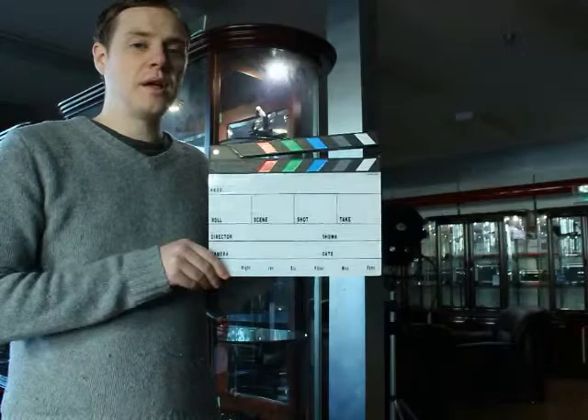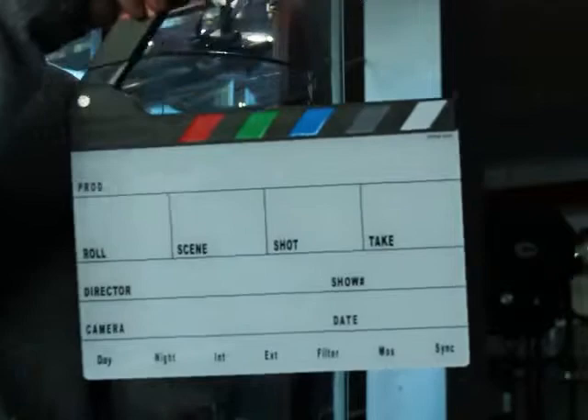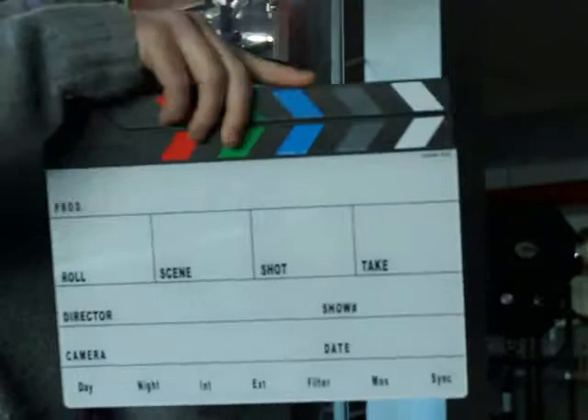Here we have the K-Vision Next Generation Clapper Slate. It has all the same standard features as a regular slate with some new enhancements. The new single bolt hinge mechanism provides for ultra smooth movement. It has a reinforced 3-dimensional ABS structure, which also provides for a handle slot in the back, and a resonance chamber which amplifies the sound.